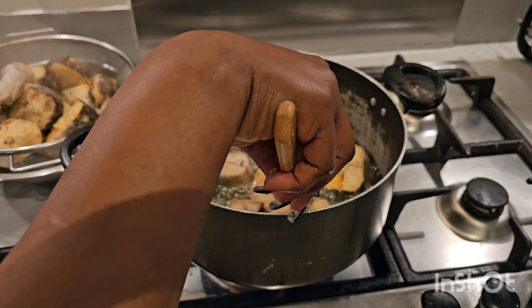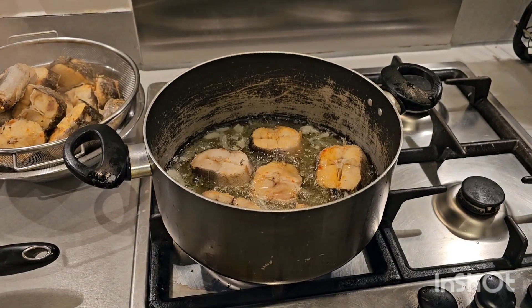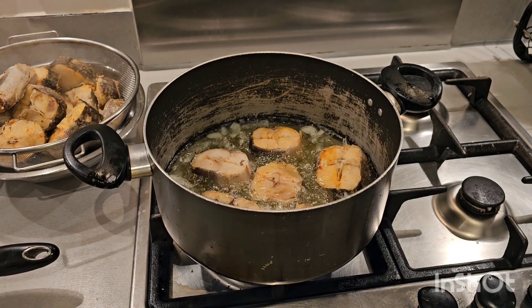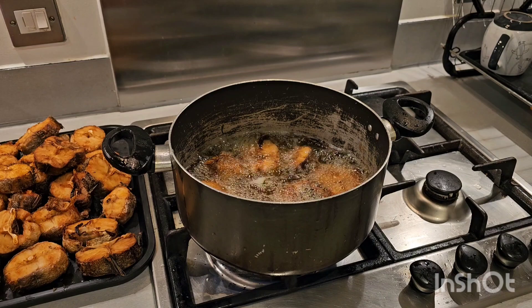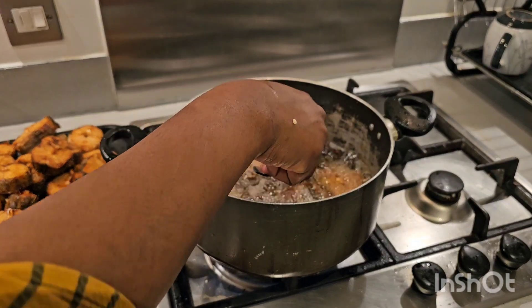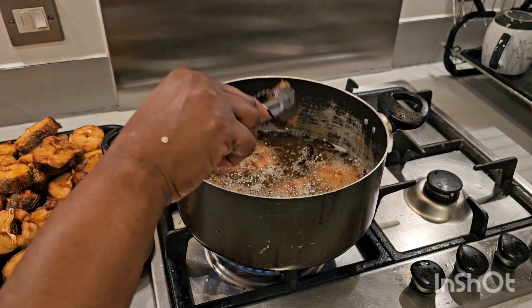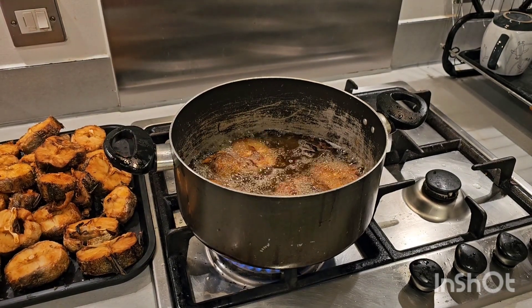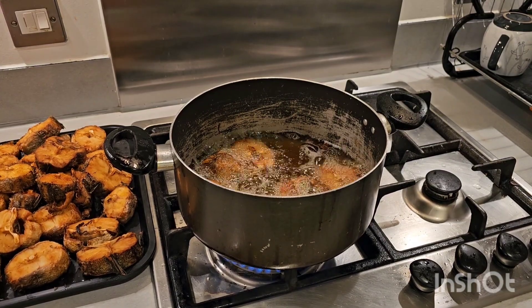I'm also going to be making use of this same oil to cook the stew. Our fish is nicely fried — this is the last batch. Now I'm going to take them off, then we're going to use the same oil to fry our stew.